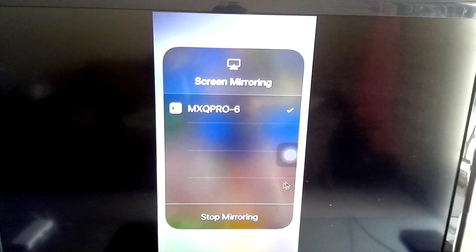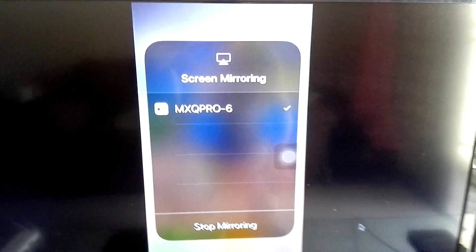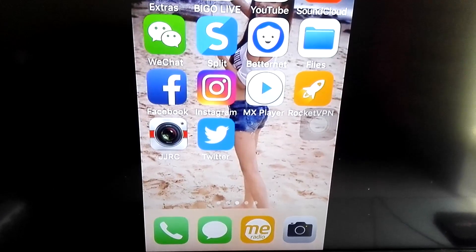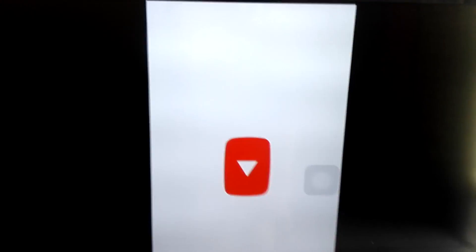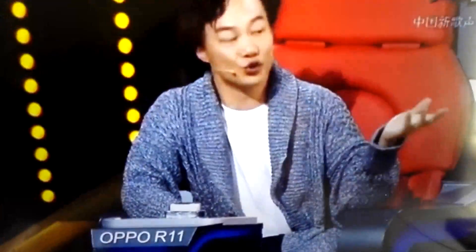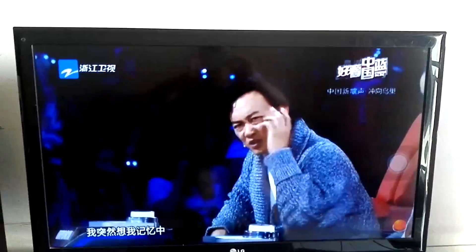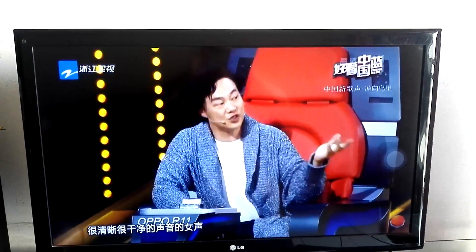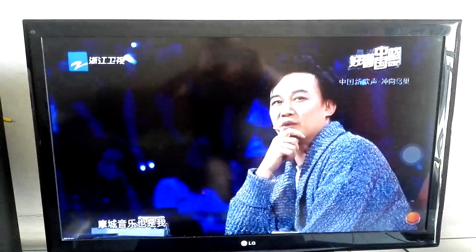I'm going to show you a YouTube video playing through the mirror. Here you go — now you're mirroring your iPhone to your TV. Enjoy!